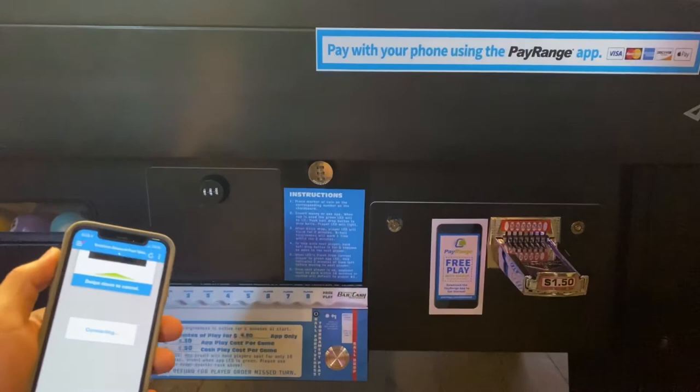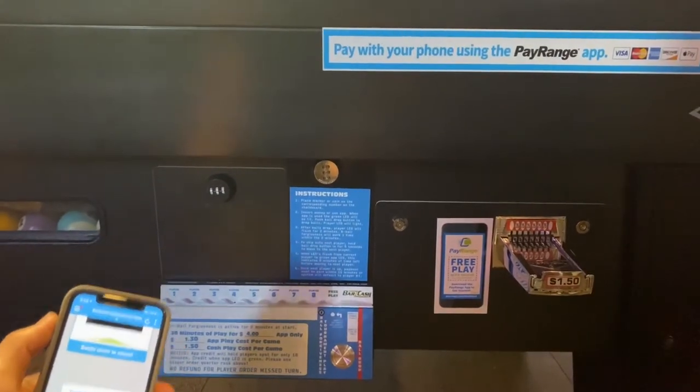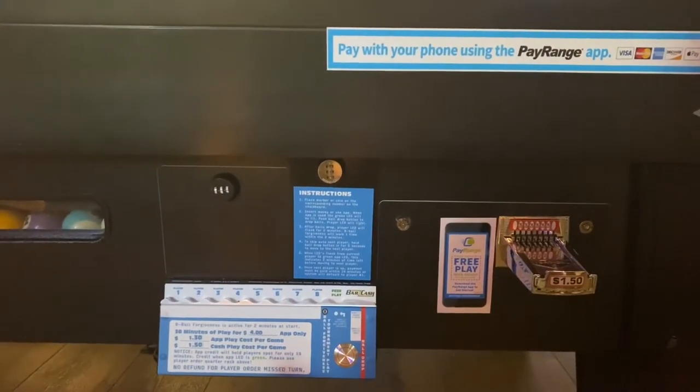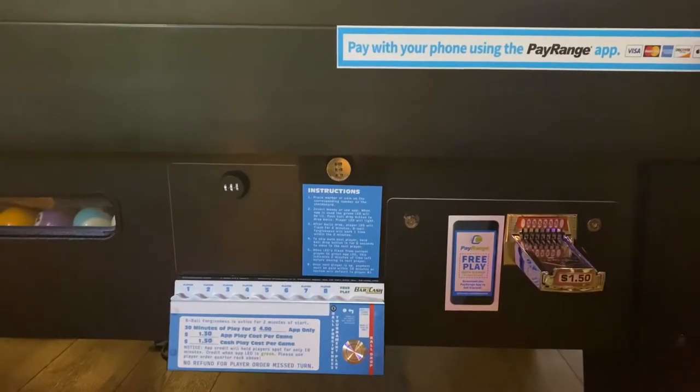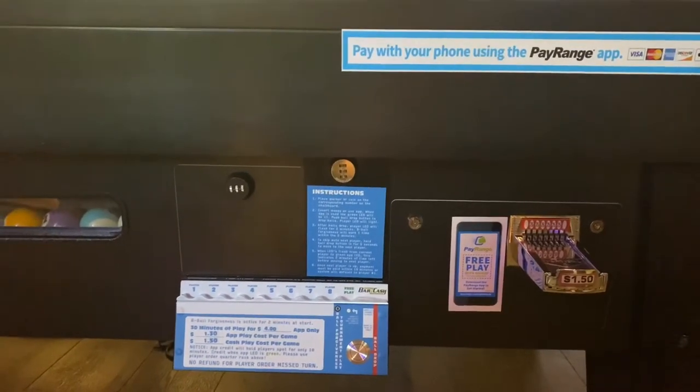You can swipe up to pay, and it could take up to 10 seconds for the system to relay back to the board. A red and green light will be indicated. Balls will automatically drop and the 30 minutes of time will begin from here.